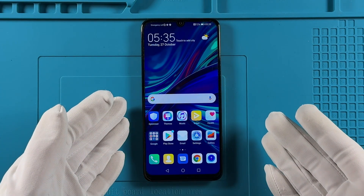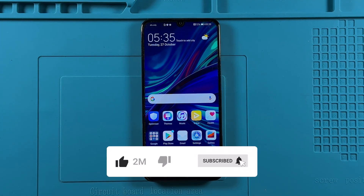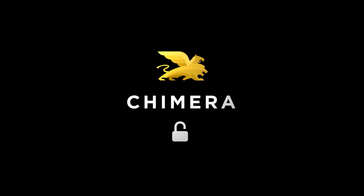Thank you for watching. For more tutorials and tips, don't forget to subscribe to our channel. See you next time.